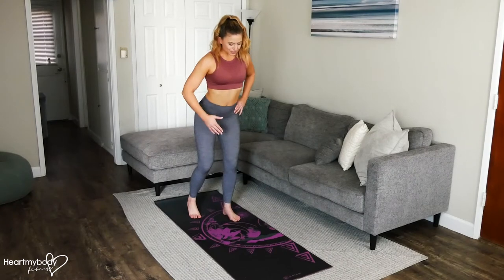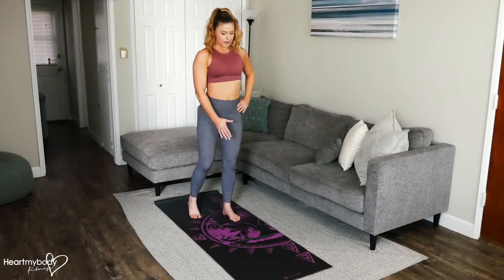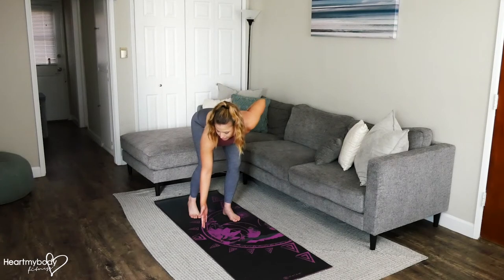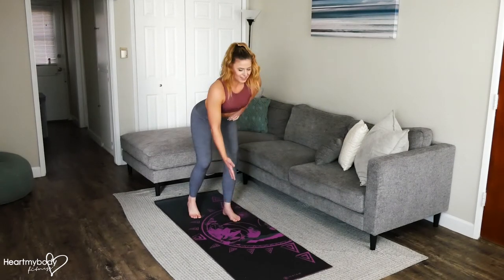From here, we're going to hinge just as we would. Now we're reaching for that first point. And bring it back up. Now we'll reach out to the second point. Bring it back up. And reach forward to the top of that triangle.